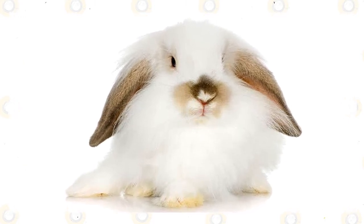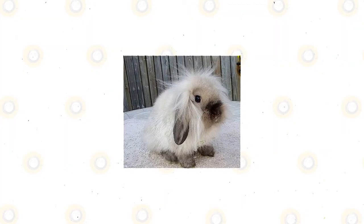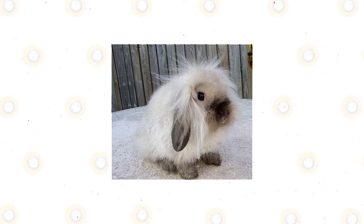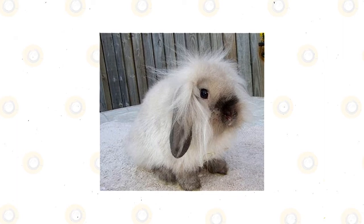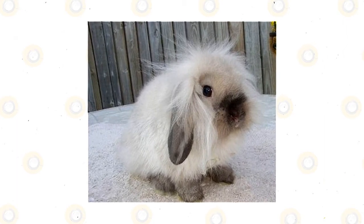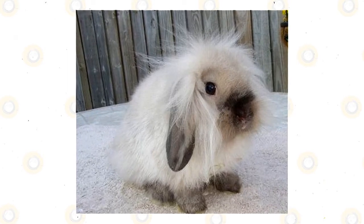Rabbits will need your care and time — they're extremely friendly, inquisitive, and comical mammals, and will live a sorrowful life if held restrained to an enclosure with little interplay. They will require space and a chance to practice and investigate, and you'll want to make a certain area that has been rabbit-proofed toward gnawing and nibbling. A rabbit is a lifelong responsibility with several maintenance needs, often more than 10 years.